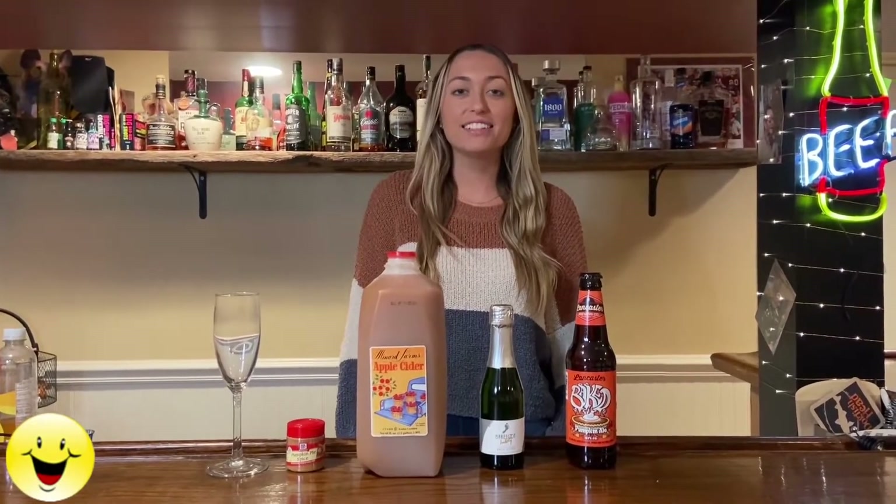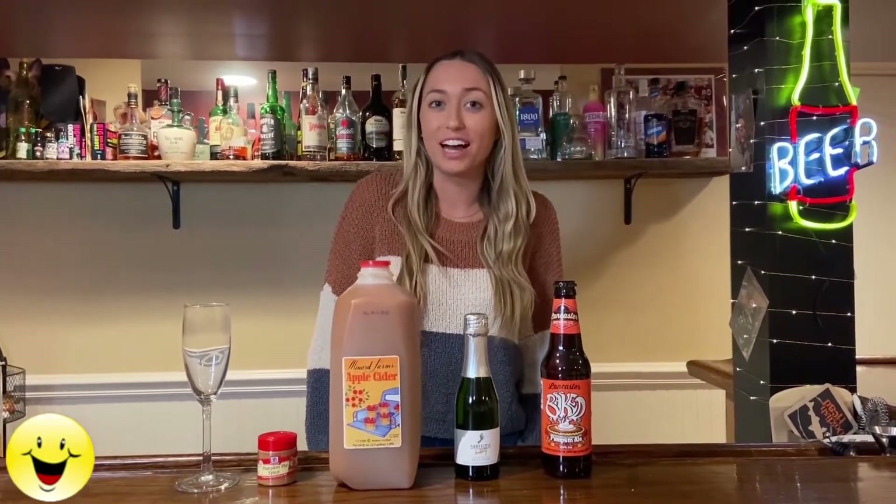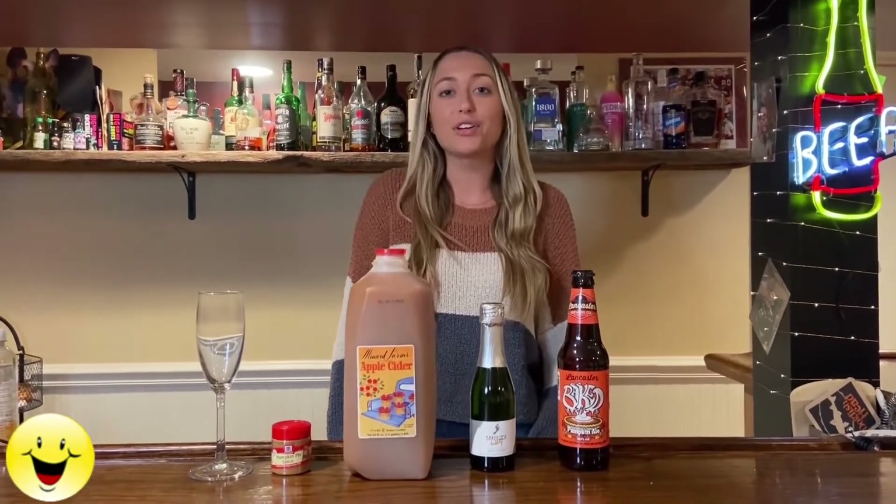Hi guys, my name is Alaina and today I'm going to be showing you how to make a pumpkin ale beer mimosa. This is a quick and easy fall drink recipe that will be great to have at your Thanksgiving.